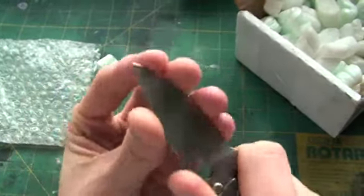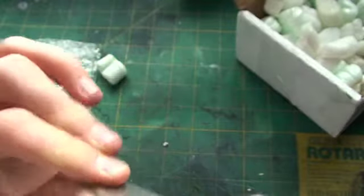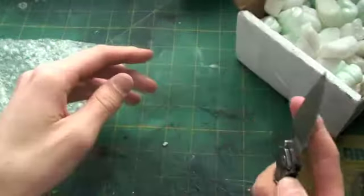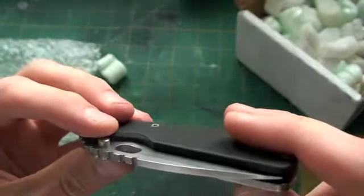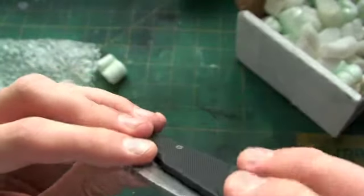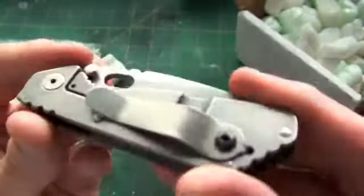Feels sharp. So I think this is going to be a good purchase — no blade play, so that's good. I'm always interested in small knives and I think this one's really good. So I'll give you guys a little close up there.